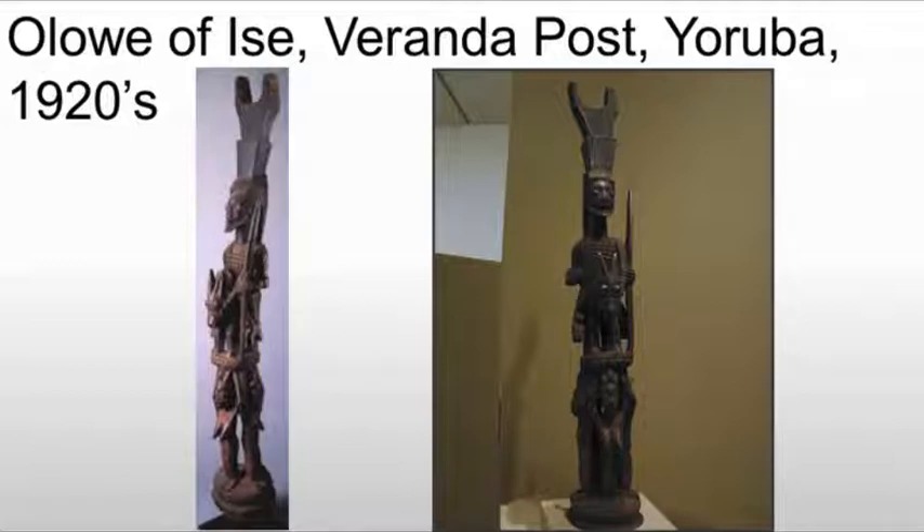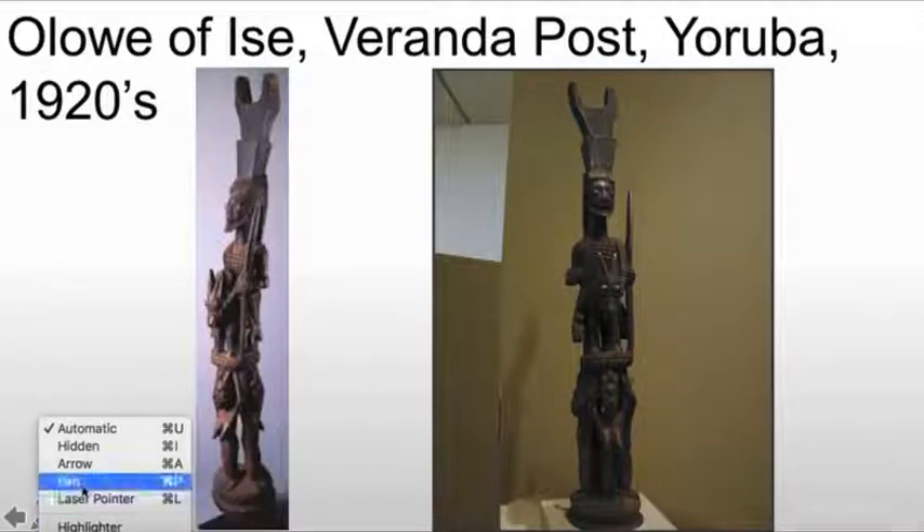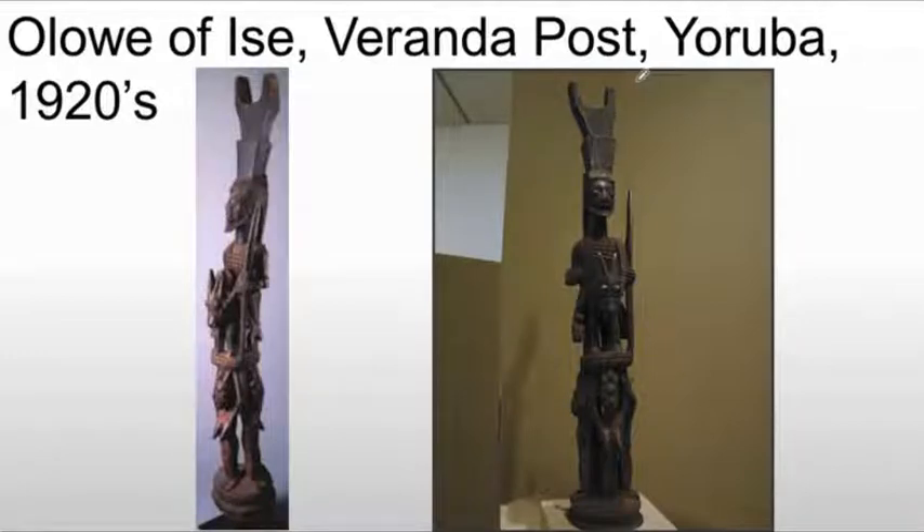Let's break this apart while we're looking at it. The top piece here is actually a support — the beam for the veranda, or basically a porch, would fit in this slot at the head. Next, we have the chief, or a depiction of the chief. This could be considered an equestrian portrait. We have the donkey or horse — probably a donkey here — and he's sitting on it.